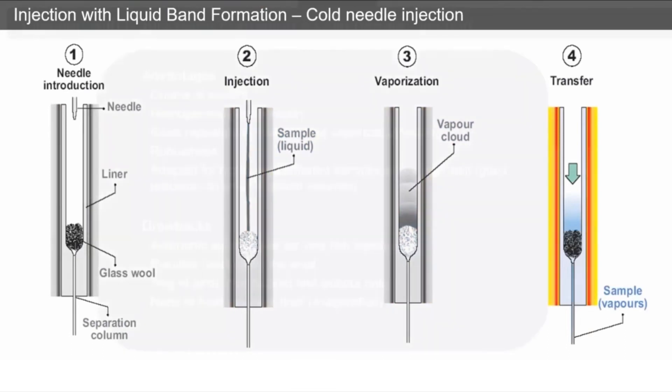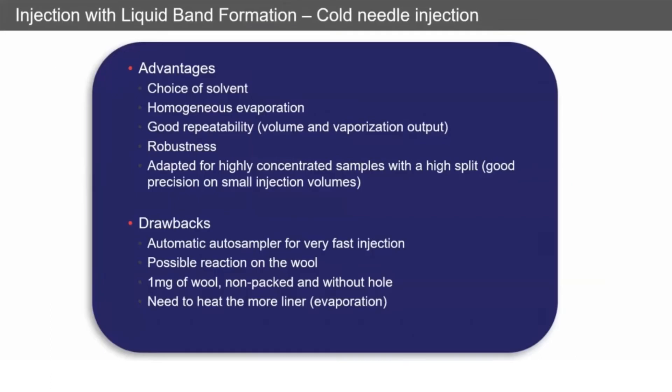The advantages are: you've got a wide choice of solvents — the solvent doesn't need to be highly volatile to start with. You're going to get a homogeneous evaporation, which results in really good reproducibility based on the volume and vaporization. It's very robust and it's adapted for highly concentrated samples, especially if you're using high split flows and split analysis.